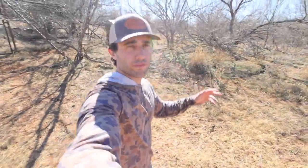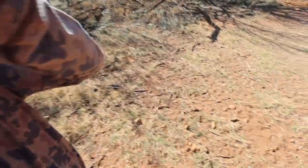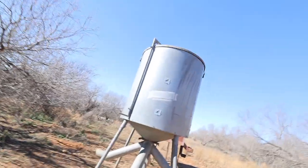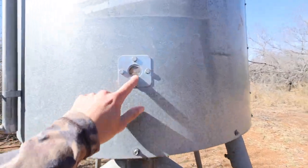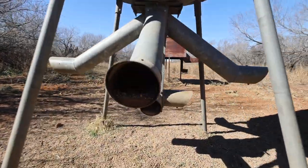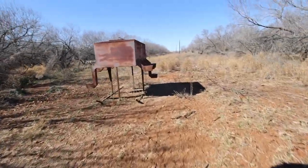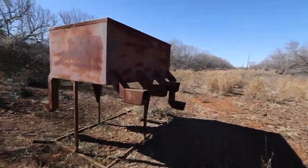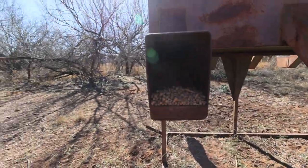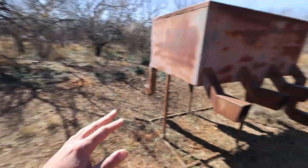We do weekly checks. A couple of things we check for: we check their food — that's a big thing. We feed protein while they're in these pens. We got two protein feeders going and y'all can see these are filled to the top. We got protein running 24/7 — one protein feeder here and another one right here. We make sure these bad boys are filled.